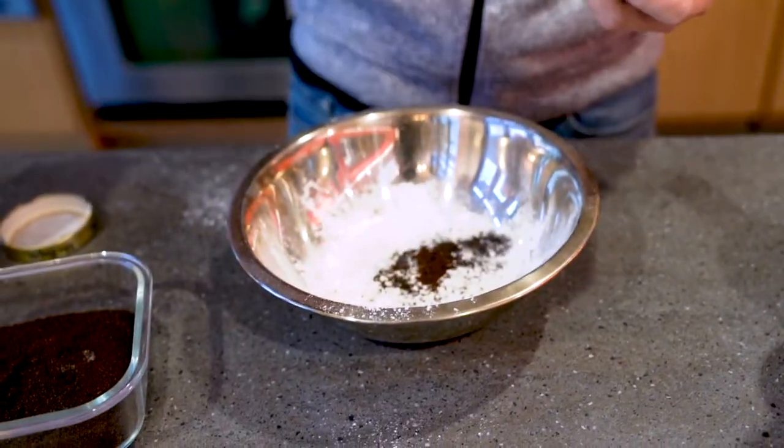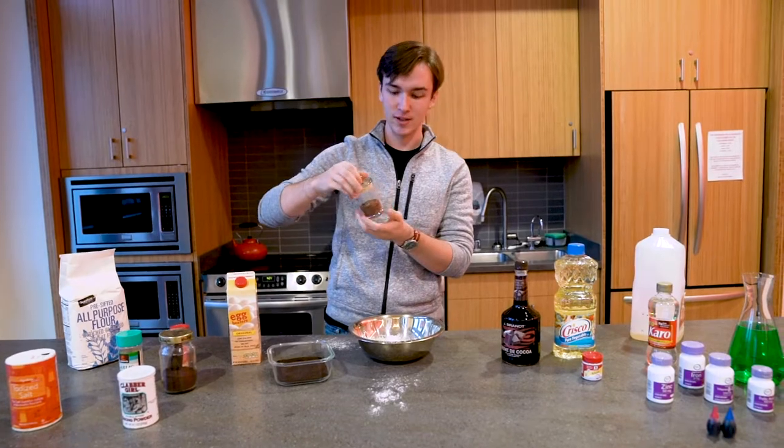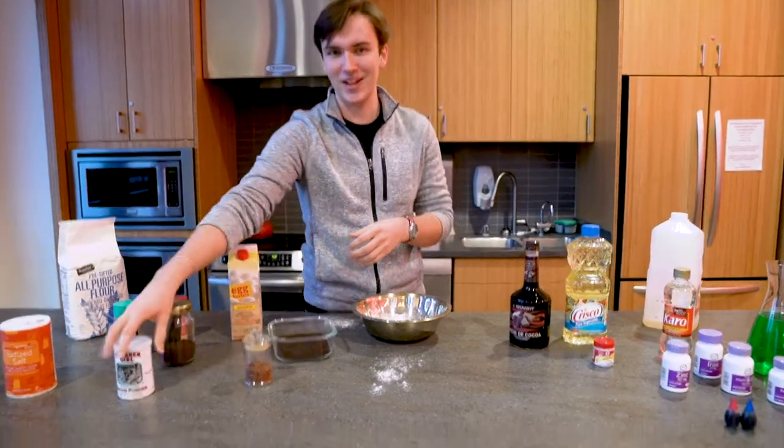Like three or four pinches, something like that. Also not sure what this spice is — it looks really good though. I can't open it, so I can't add any of that.